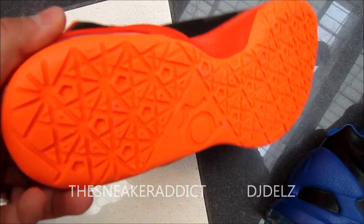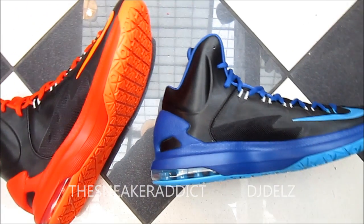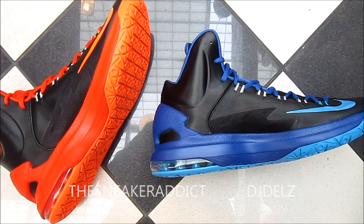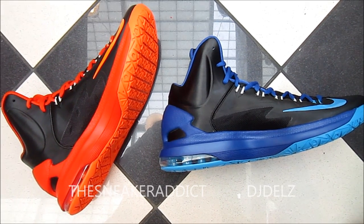Last but not least, you've got that bright orange on the bottom. Let me know which one you like better — pick one. Leave your comment in the box: do you like the orange colorway or the blue colorway out of this black pack right here? Leave your comments in the box.